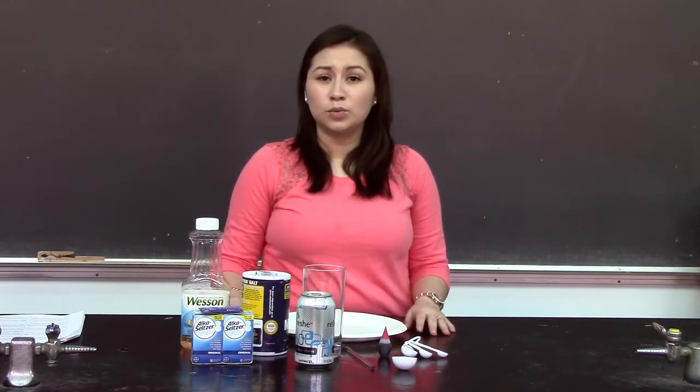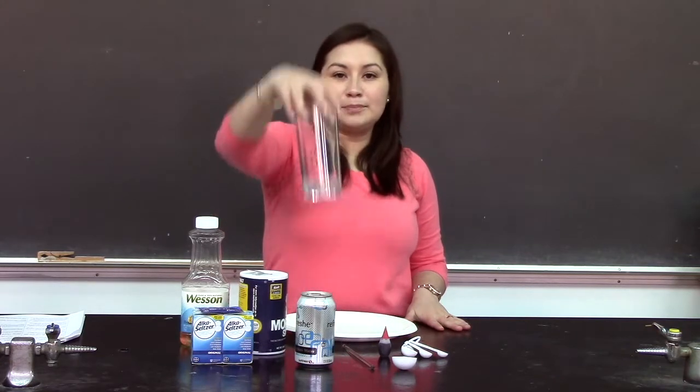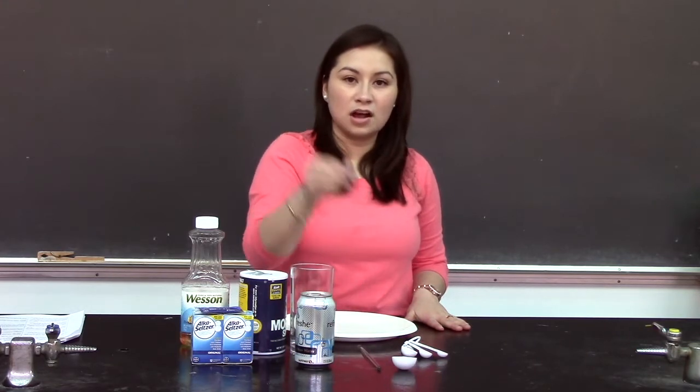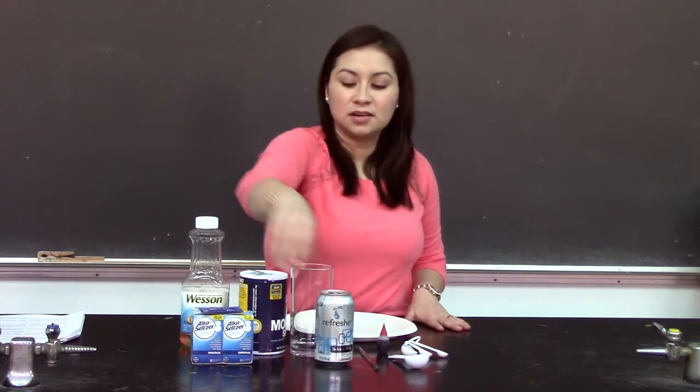For this experiment we're going to need materials that are easy to get. We need a plastic plate, vegetable oil, table salt, a pint glass, a serving rod, food coloring, one tablespoon, soda water, and an Alka-Seltzer tablet.